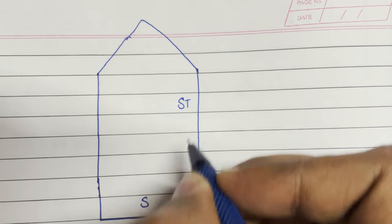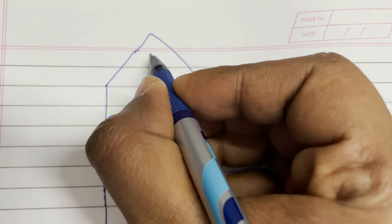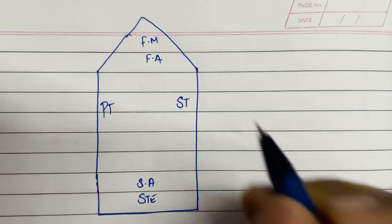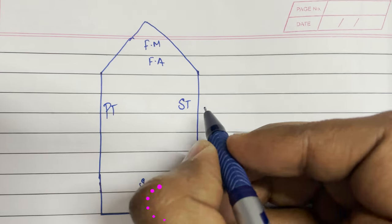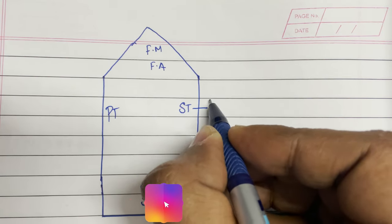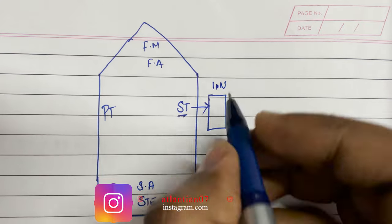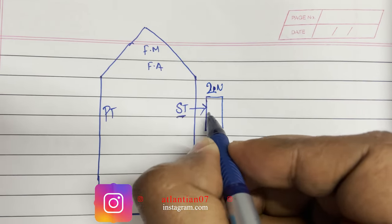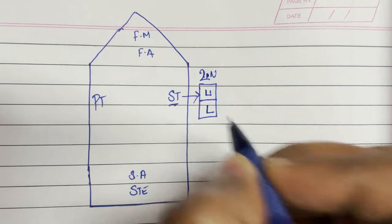On our ships we have starboard navigation light, stern navigation light, port navigation light, forward mast navigation light, and other navigation lights as well. The point I wanted to emphasize is that there is not just one light on each side — we always have two navigation lights: one upper light and one lower light.